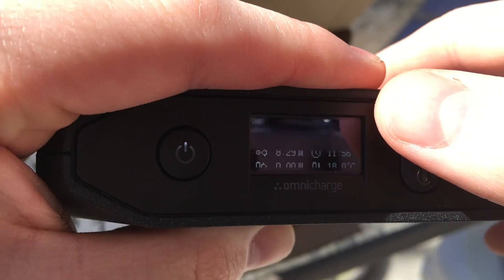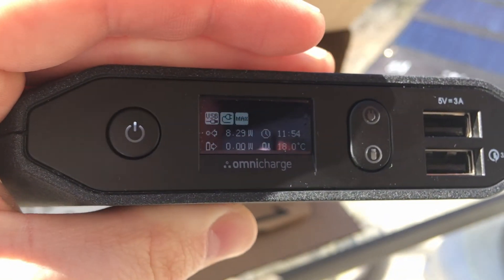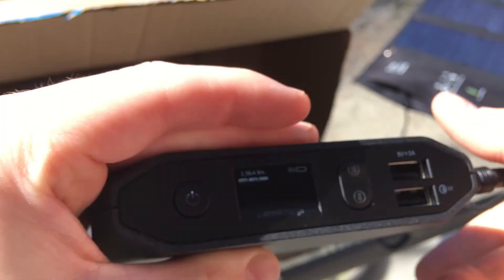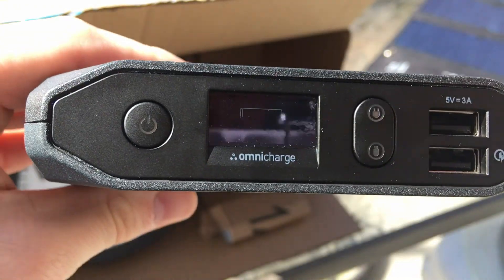We can see about 8.30 watts coming in from the solar panel right now, and that's okay, but it's really not super fast for this Omni charge considering it can take 45 watts from its AC wall adapter, which will charge it in about two to three hours.